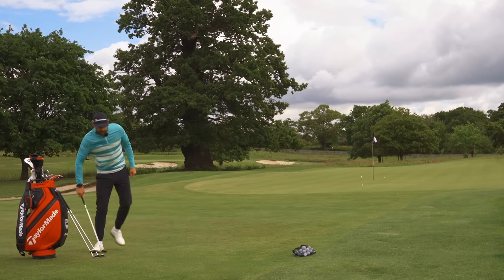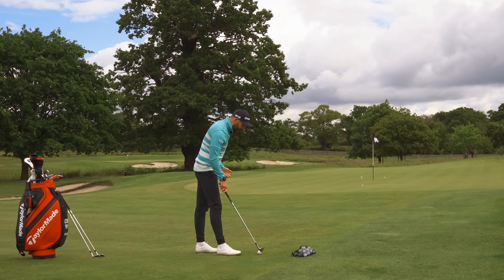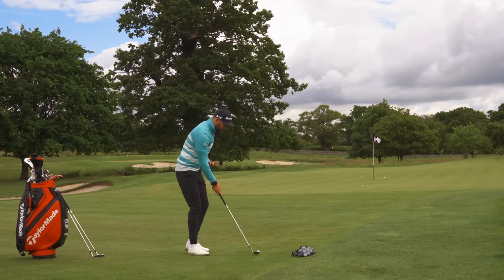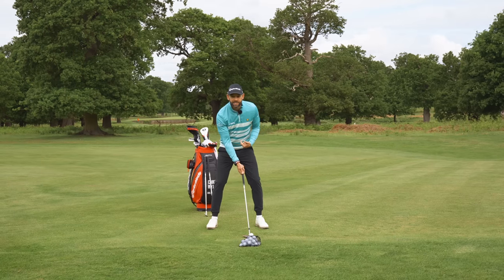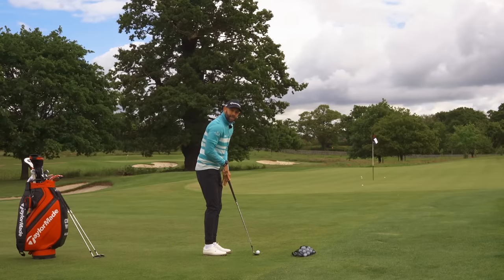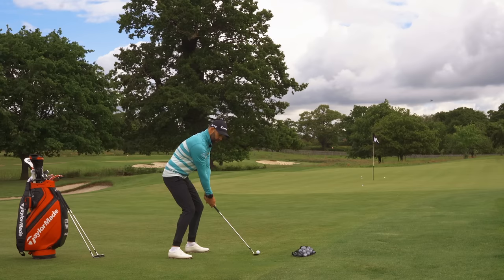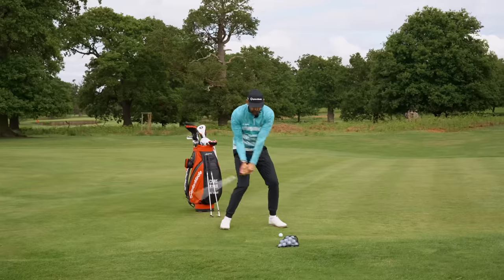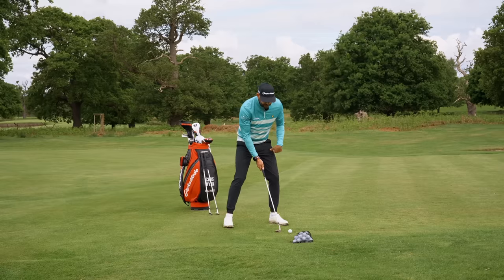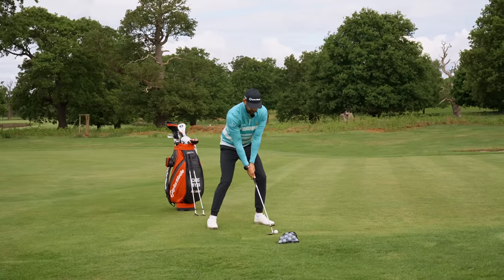If I then switch to a 60 and I wanted to hit a flop shot, the 60 degree on its own is going to go higher, but how I stand is going to be everything. The first thing I would do is stand much further away from it, open the face, and have a much wider stance. The reason is I want the grip to be closer to the ground. The further away and wider we stand, the grip gets lower, which promotes a more rounded swing and we're able to slide the club under the ball much more. The ball will also be further forward in my stance.